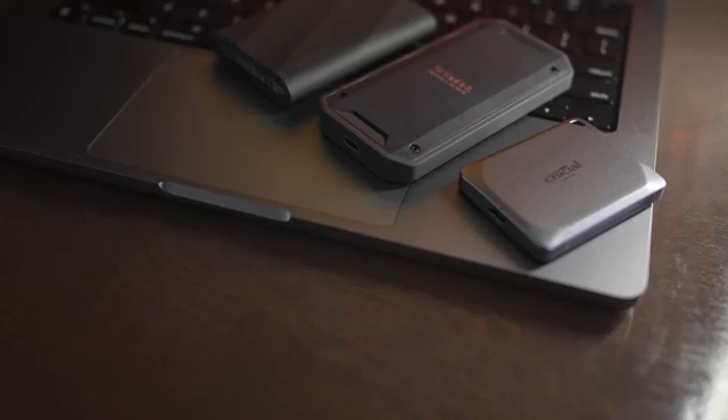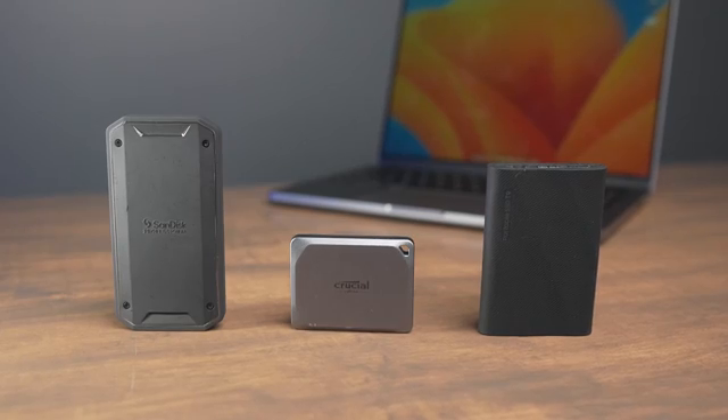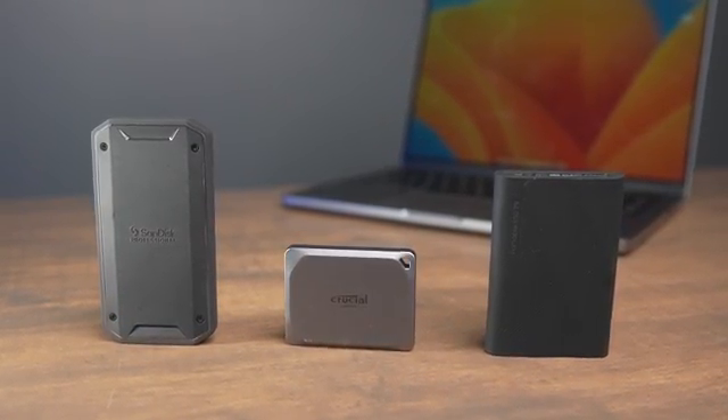If you're a Mac user, there are a couple things you really need to know when you're choosing what external SSD to buy. In this video, we're going to talk through all the different details and features of external SSDs, and how to pick the right one for your use case.